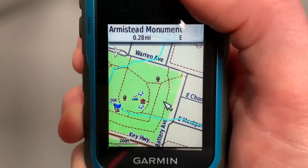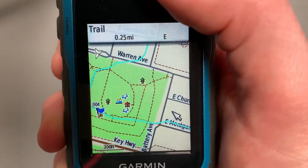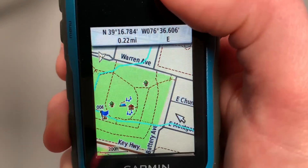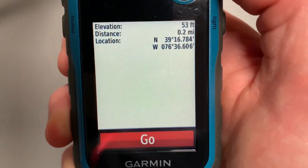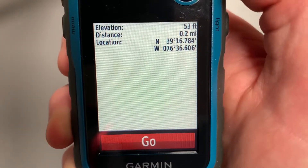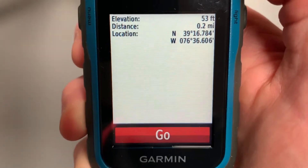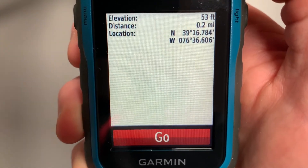Not only that, I can also navigate to where there is nothing. So if I just want to go to, say, about where my friend's house is, it gives me the latitude and longitude. I can select it and go, and it'll give a trail all the way to that waypoint, which is really nice. So those are the two ways you can use the map to navigate to a specific point.